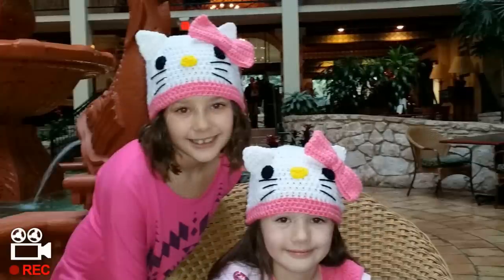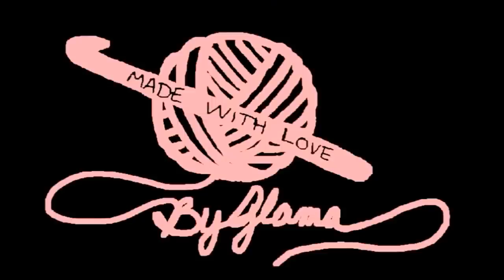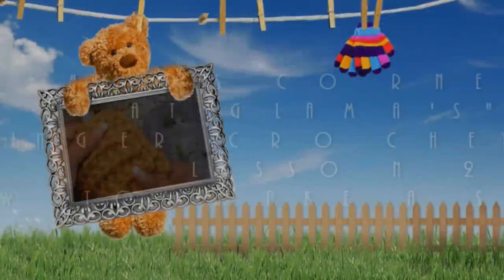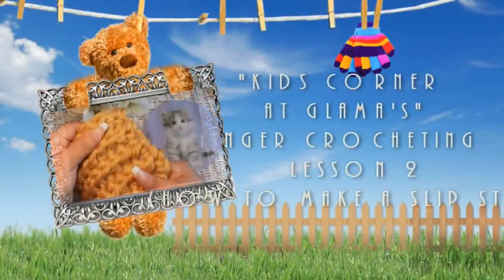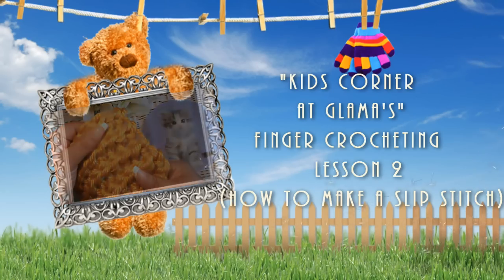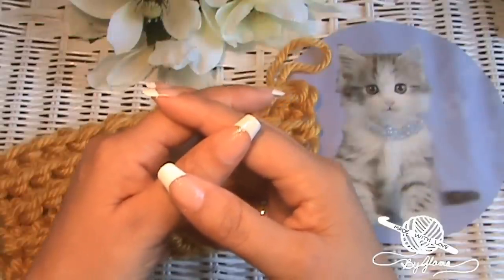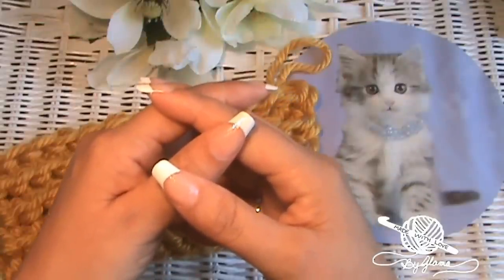My name is Danielle. My name is Cassidy. We love you Glamma. Oh I love you too Glamma girls. Hi everyone, Glamma here. Welcome back to Kids Corner at Glamma's.